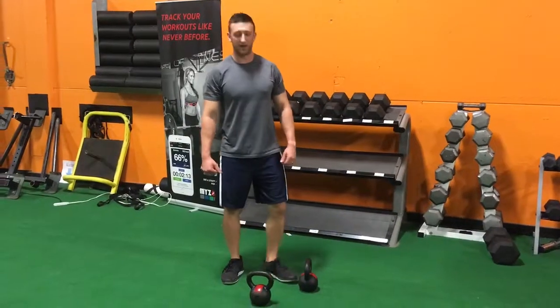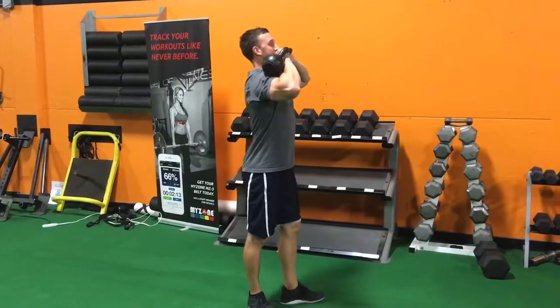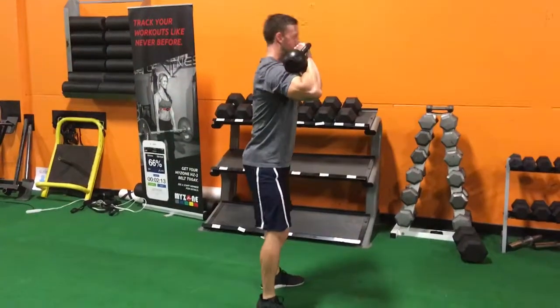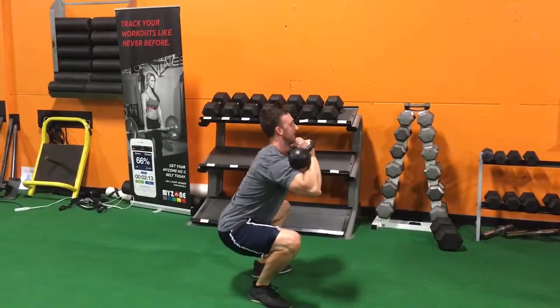Here's how you do a double racked goblet squat. You grab two kettlebells, you're in a rack position like this, toes pointed out slightly, and you're going to squat down just like that.